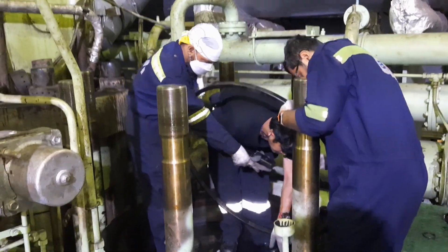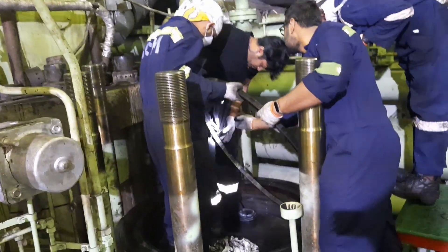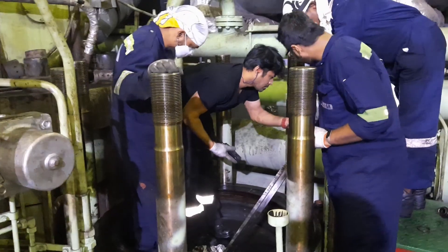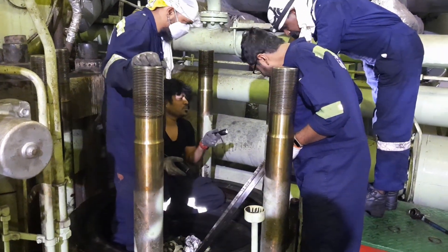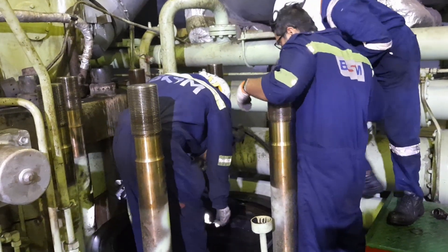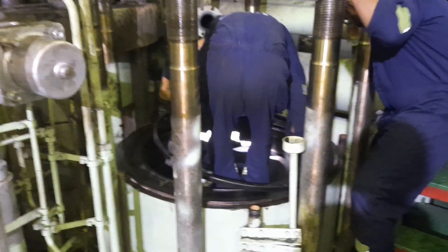The piston cleaning ring has already been cleaned — all carbon deposit has been removed. One thing you need to notice while fitting the piston cleaning ring is that while removing it we had made a marking and a punch mark. That punch mark and marking should match when we are fitting the piston cleaning ring back in place. That is what we are looking for now — where is the punch mark which we made.